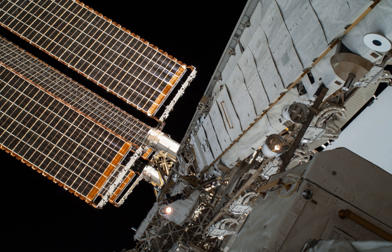The first truss piece, the Z1 truss, launched aboard STS-92 in October 2000. It contains the control moment gyroscope assemblies, electrical wiring, communications equipment, and two plasma contactors designed to neutralize the static electrical charge of the space station. Another objective of the Z1 truss was to serve as a temporary mounting position for the P6 truss and solar array until its relocation to the end of the P5 truss during STS-120.